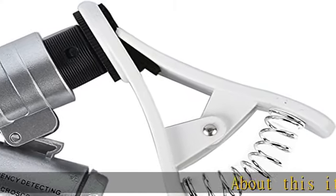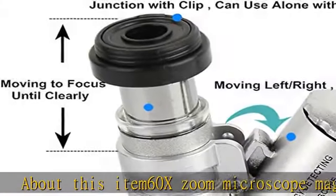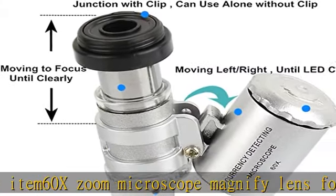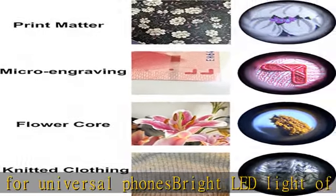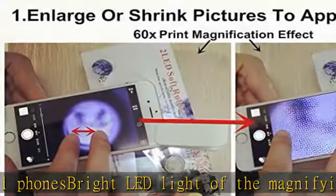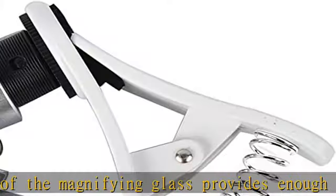About this item: 60x zoom microscope magnify lens for universal phones. Bright LED light of the magnifying glass provides enough light at any dim condition. Quick and easy to attach to your phone's camera with the detachable clip. LEDs powered by 3LR1130 cell batteries, included. Note: cell phone is not included.